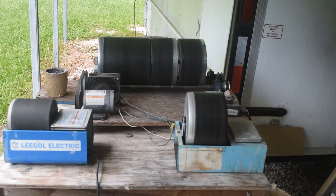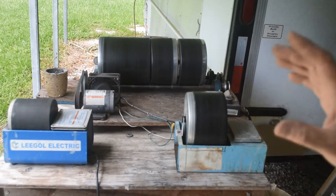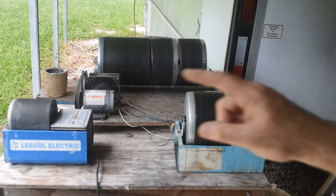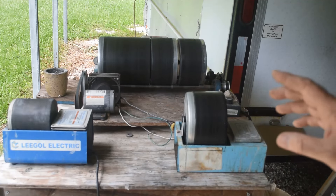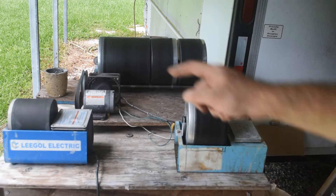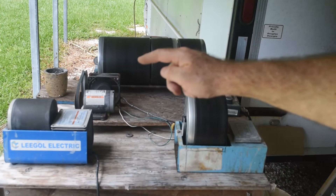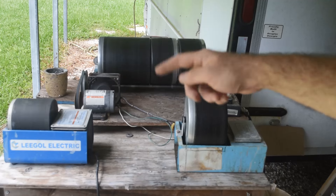Hello rockhounds and lapidary lovers, welcome back to the channel. In this episode we're going to do more than just take a look inside one of my tumblers — we're going to change things up. The way I normally operate is this big 12-pound tumbler in the back is always in rough grit, full of rocks that have been in there for weeks or even months, all getting tumbled smooth.